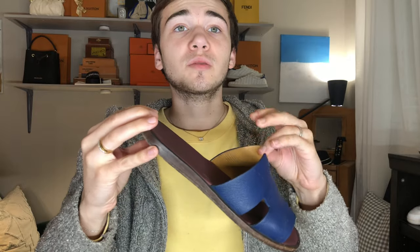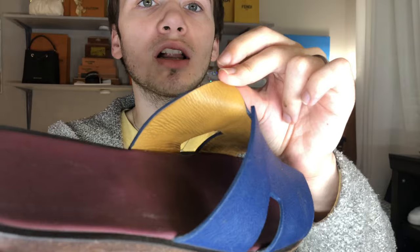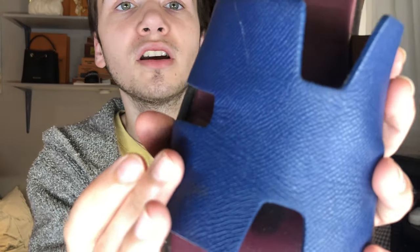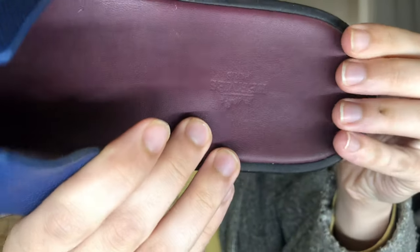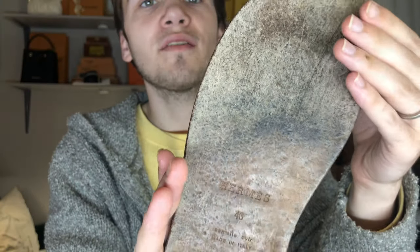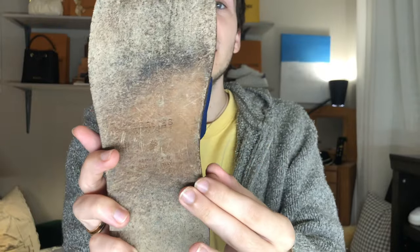They do have this pretty orangish, yellowish color on the inside. They are in epsom leather. Mine are blue. They say Hermes Paris right there. Mine are in size 47 and a half — Hermes Paris, made in Italy.